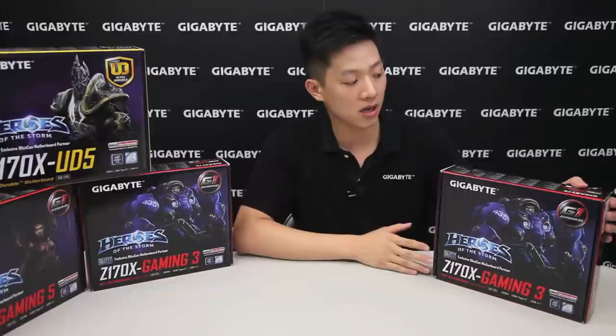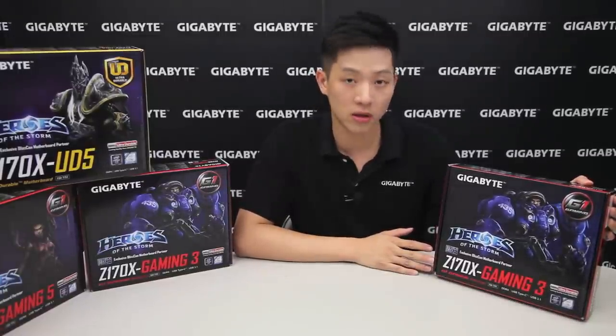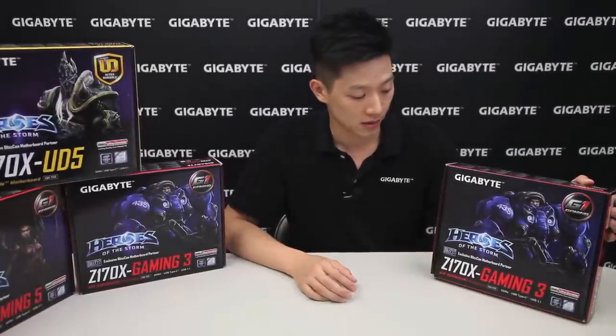Hey everybody, my name is Leon Chen. Welcome back to Gigabyte's Motherboards and Bricks channel. Today we're going to be talking about the Z170X Gaming 3 motherboard. We're going to do an unboxing and overview, go around the box, take out all its contents, and show you what you get out of it.